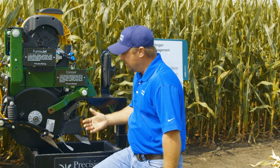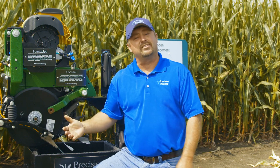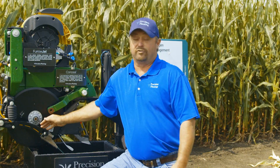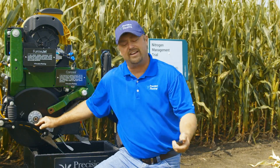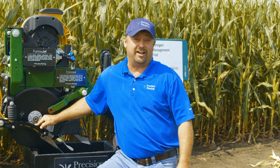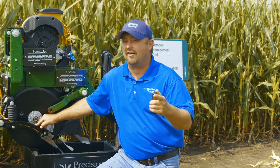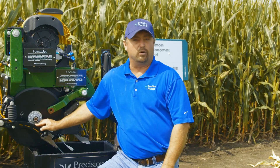What I want to do is take you out in the field where we've used this Conceal product applying nitrogen, and I want to show you dual band nitrogen applications versus non-planter treatments — all weed and feed. We'll show you what the corn looks like plant-health-wise, what the stalks look like, and ultimately what the ears look like as we try to assess what yield is going to be. Let's go to the field and start off by looking at our weed and feed applications — our one and done — and see what that corn looks like.